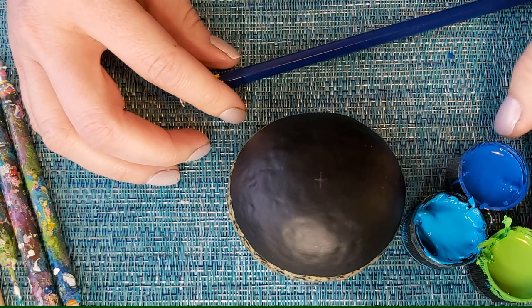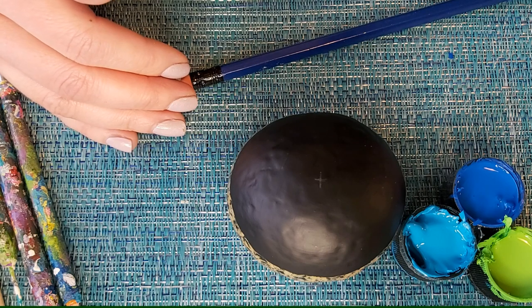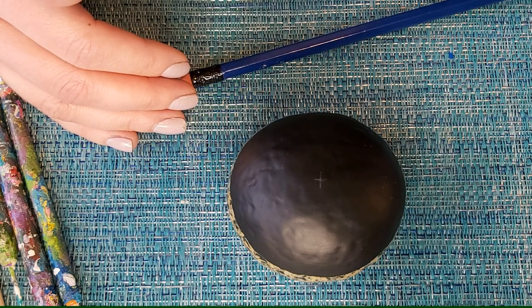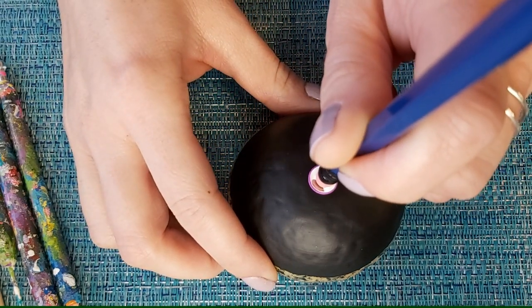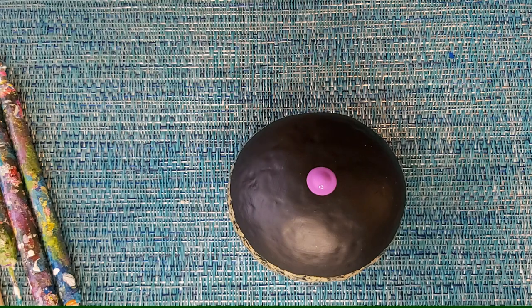After choosing your five colors, decide what order you want them to go in, because we're going to apply them in sequence and then repeat that sequence. Line them up the way you want. I'm starting with my purple using the thumbtack tool to create my center dot. This is a quick, easy mandala — great for beginners — and there's my center dot.